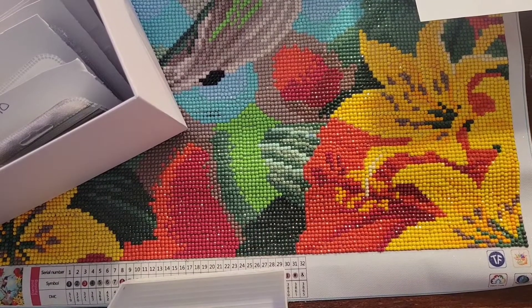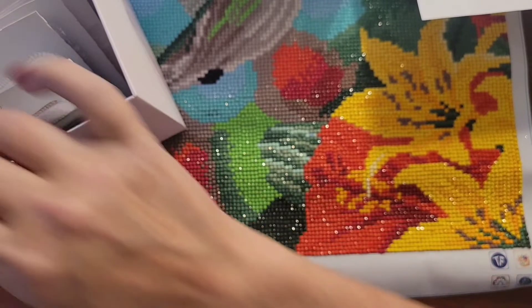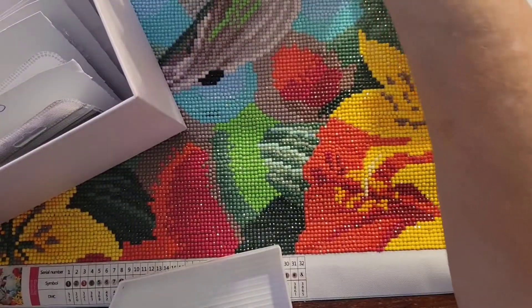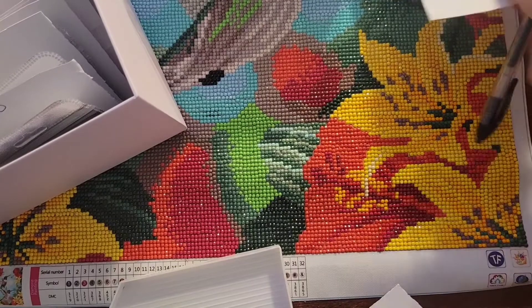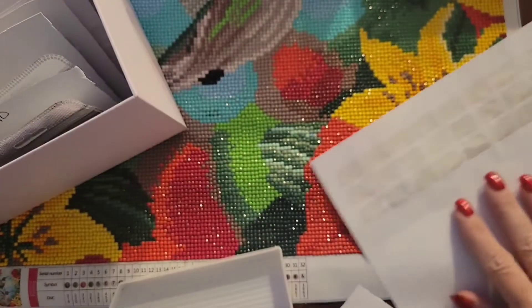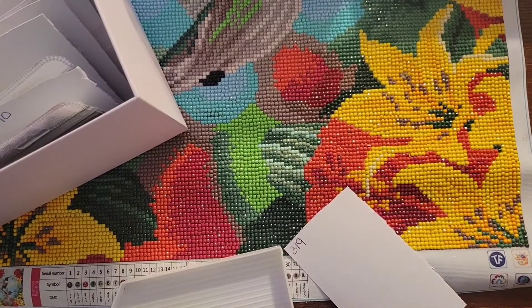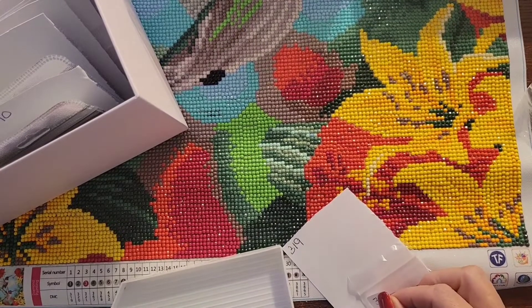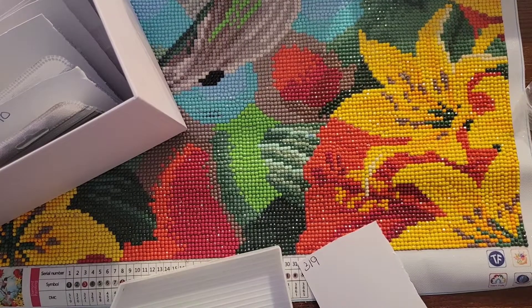I'm going to start with number one, it's 319. On a lot of these colors I don't think I'm going to have them because they are definitely new colors. I've got new tabs to go in my storage but I just haven't had time to switch them over yet. I've got new index cards that are all tabbed — I'll have to show them to you, my mom made them. She may have shown them on her channel, but it's divider cards for our storage, one for every color.